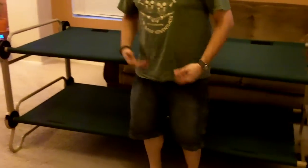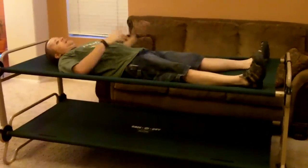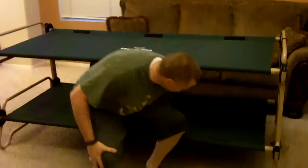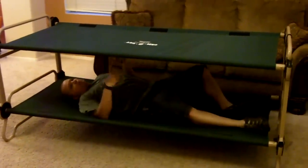They do come with velcro ties that they recommend you use — you put them around each end. This simply keeps these from popping apart in a rare circumstance. You tighten these around and that keeps it down. So now as you can see, in the space of one cot there are actually two. And it's not too high, it's easier to climb in and out of — you can climb right up here. As well as on the bottom bunk there's still plenty of room.